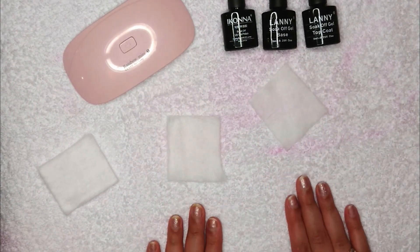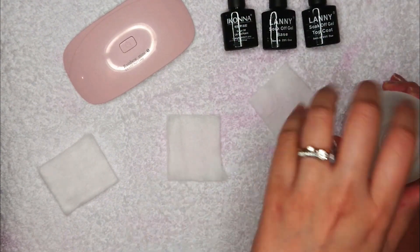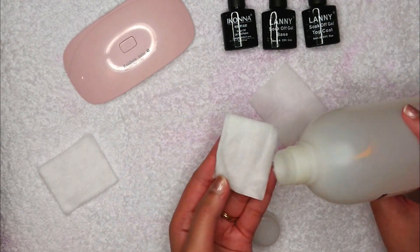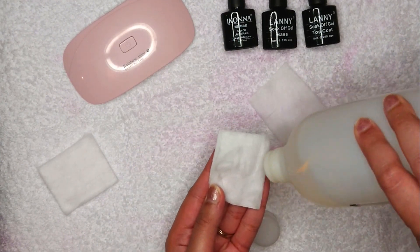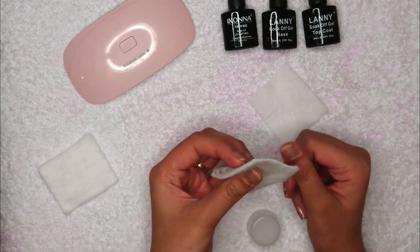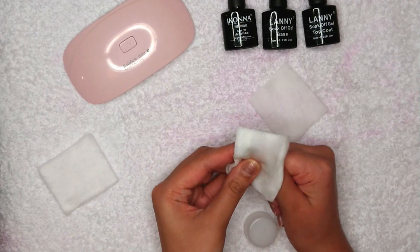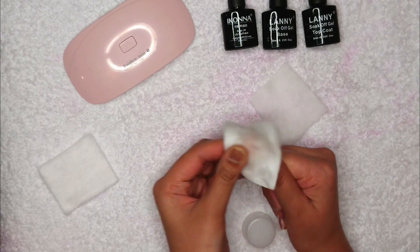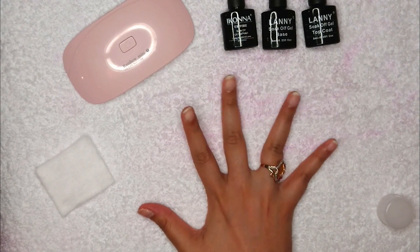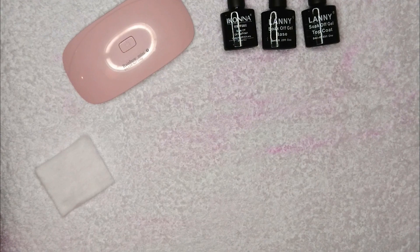We're going to start with this cotton pad and some acetone. Even if you have plain nails, I would suggest wiping them with acetone — it makes your nails a little bit drier and because of that your nail paint lasts longer. I'm removing my previous nail paint here, and here we have these beautiful nails ready. File your nails if they're not in shape.